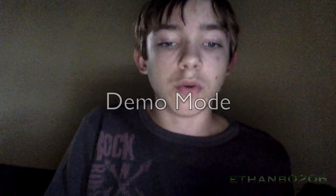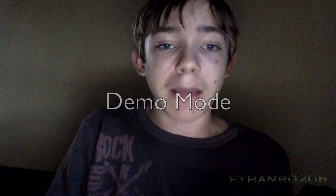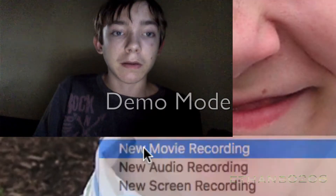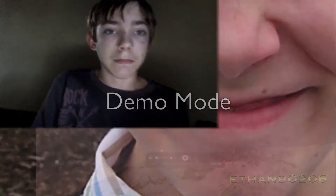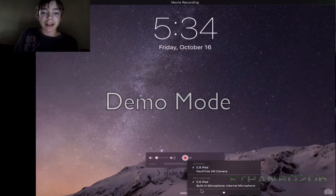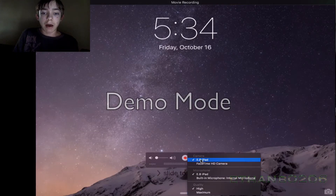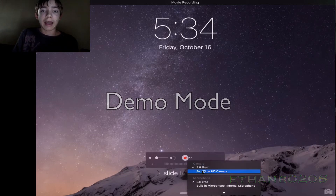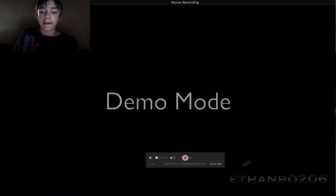Now, what you have to do is go to QuickTime and then do movie recording. And there you have it. Now choose camera — Eby's iPad — just click on your iPad, iPod, or iPhone name and you're on.